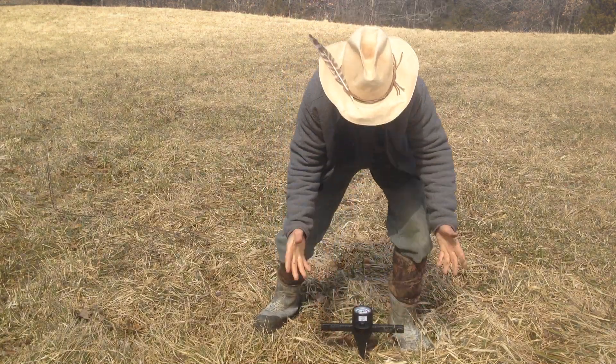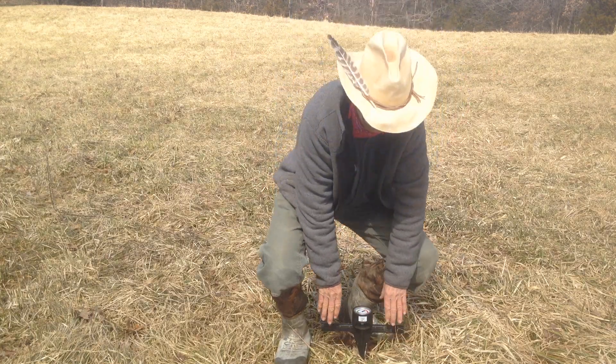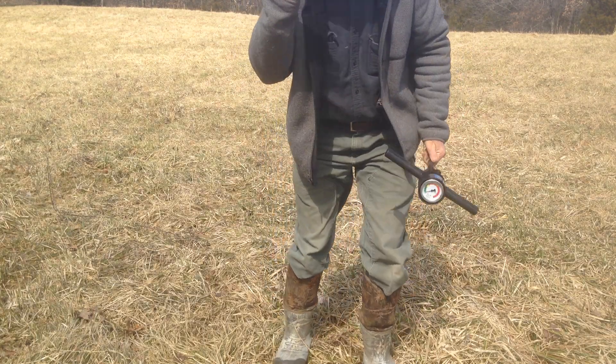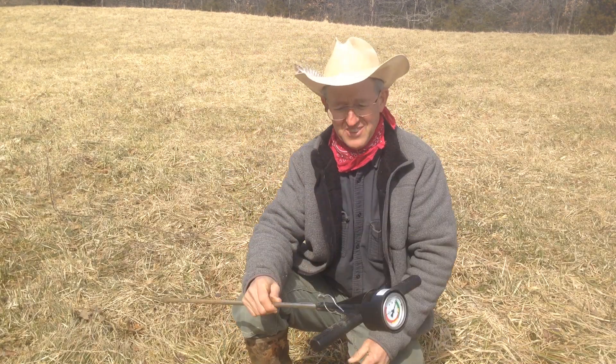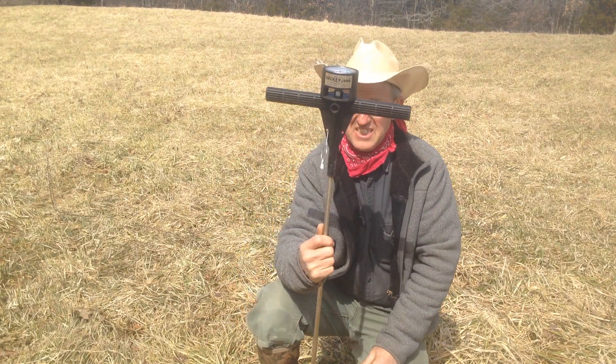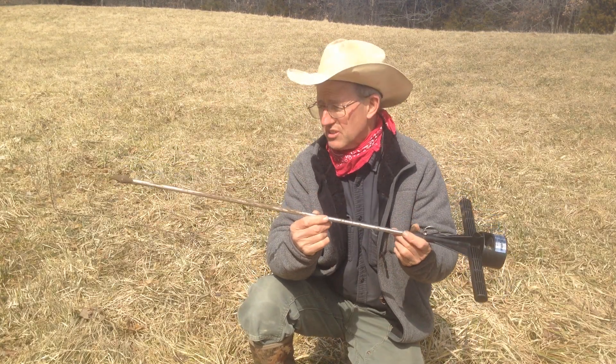Look at this — there are no inputs. It's animals. It's fence and it's water. And this is the tool that we use. This one's called the Dickey John. It's about 120 bucks. You can go around your farm and find your hard pan with this thing.